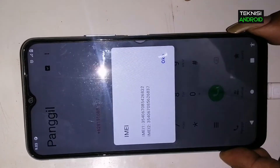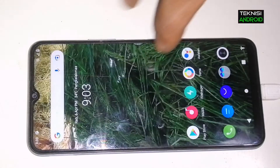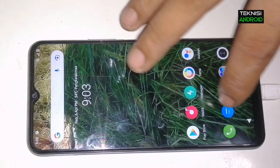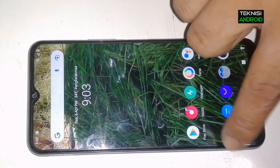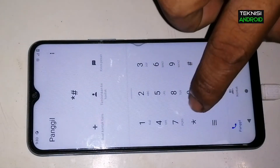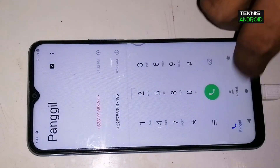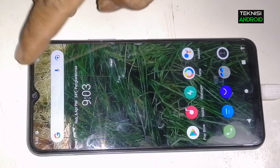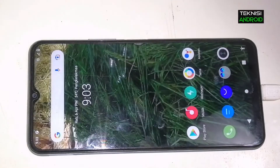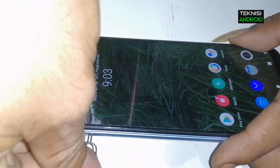IMEI-nya seperti ini akan kita ganti. Di sini saya sudah siapkan IMEI Evercross, ini dalam negeri. IMEI Evercross ini masih terdaftar di database KMF, jadi saya akan menggunakan IMEI Evercross karena IMEI-nya sudah mati total, sudah tidak bisa dipakai, jadi kita bisa manfaatkan IMEI-nya.